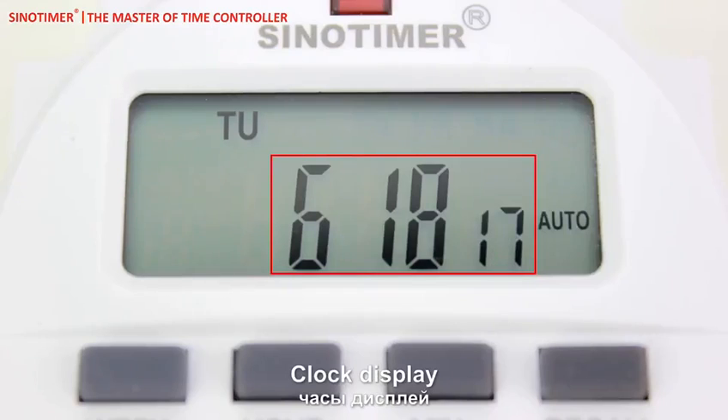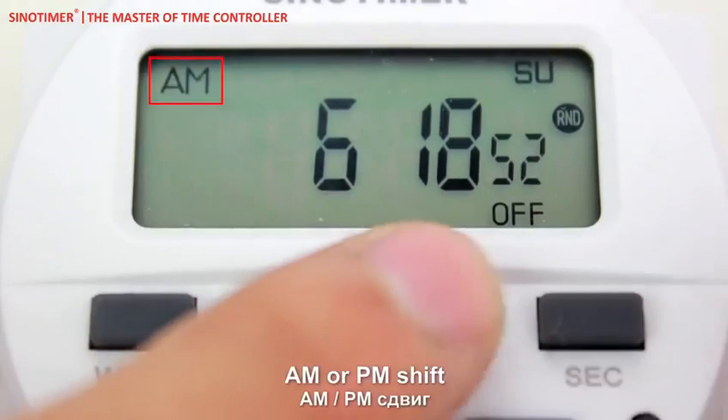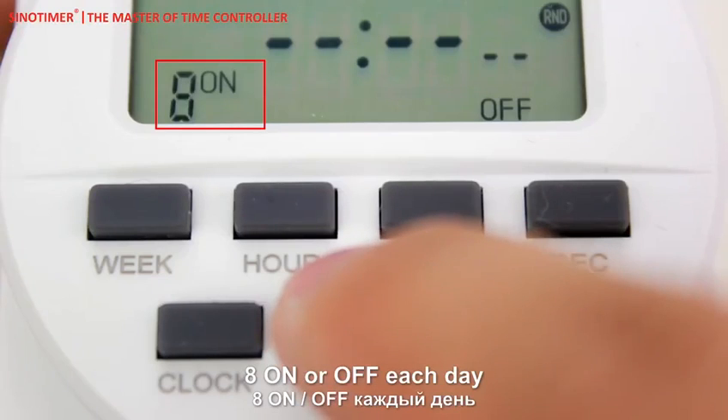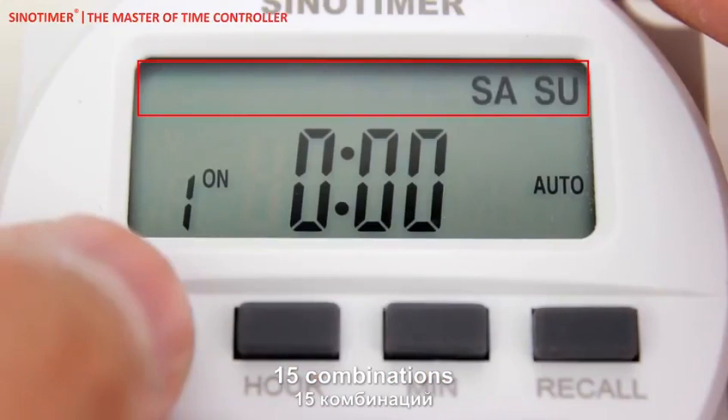The 5 functions are: clock display, AM or PM shift, 7-day programmable scheduling, 8 on or off settings each day, and 15 combinations.